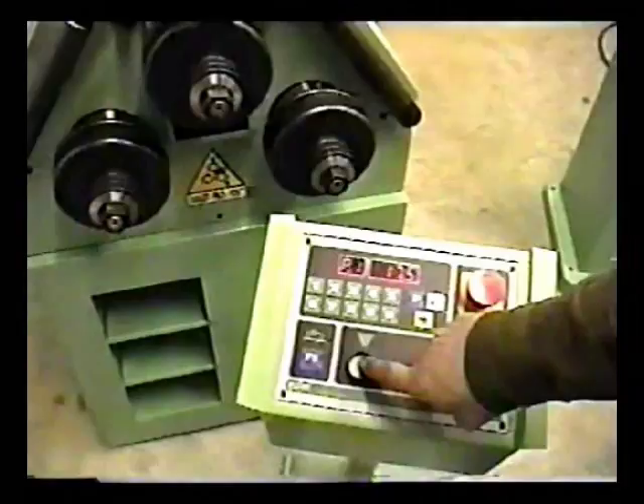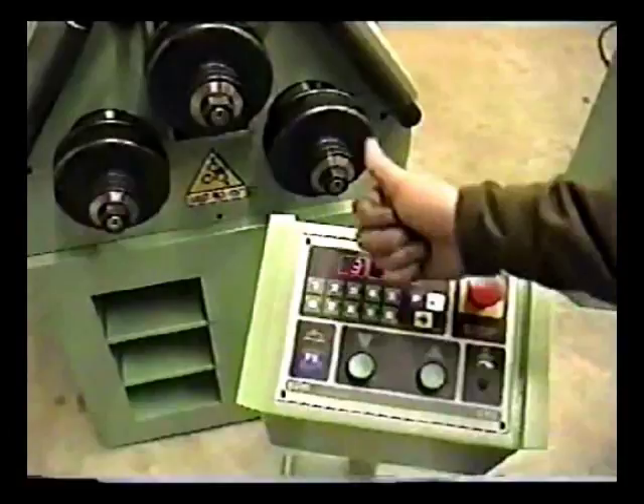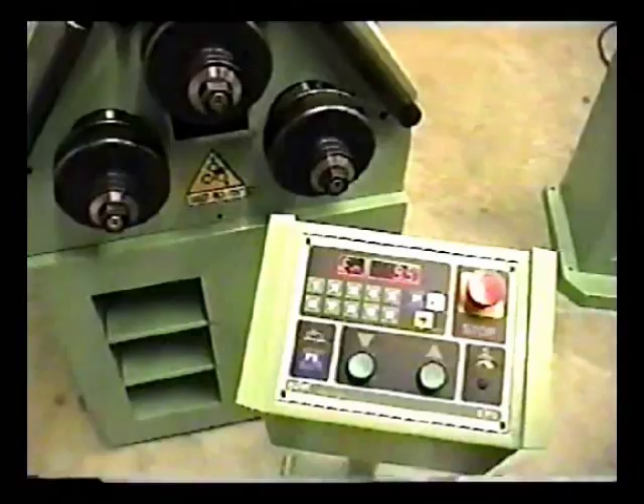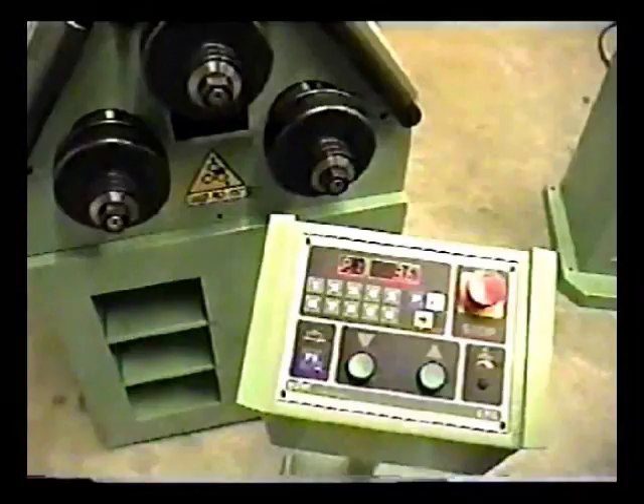Now it prompts us for position number 2. Notice that the control panel is blinking on and off — this indicates that our next position is in the upward stroke. In the program, we can press position 1, then F1 to put it back into manual mode, press the reset key, and we're ready to perform the same programming. This demonstrates simple programming with the EPA control panel.